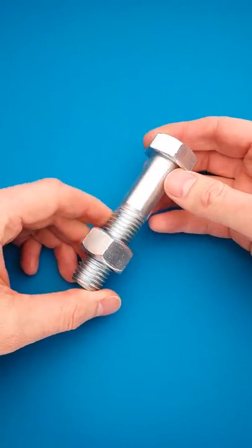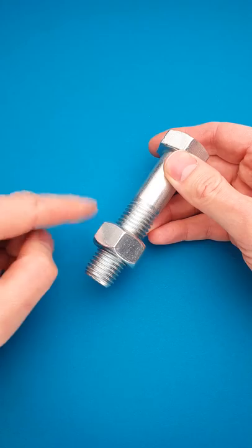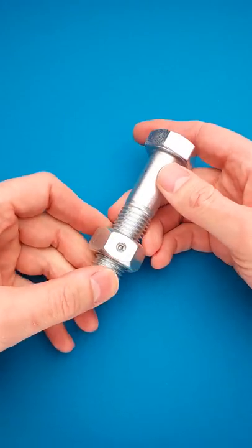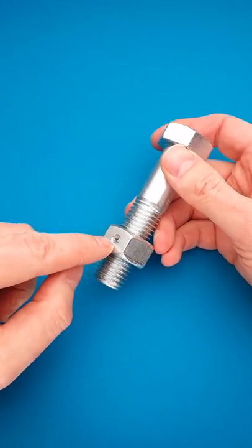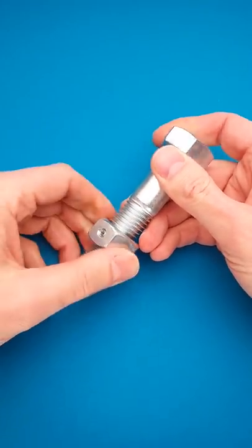Here is one of my all-time favorite bolt puzzles. The objective is quite straightforward — you have to remove the nut. But here is a twist: the nut is locked with a small allen screw, which you have to remove first, and then you will be able to remove the nut. Right now it is impossible.